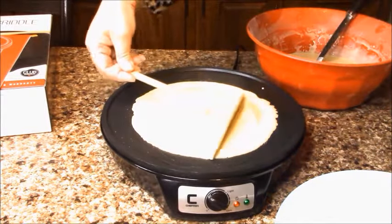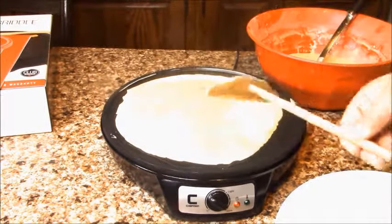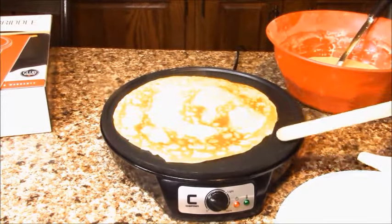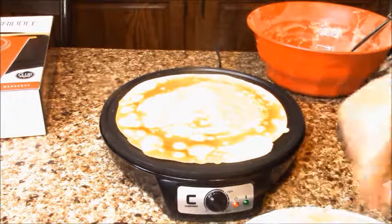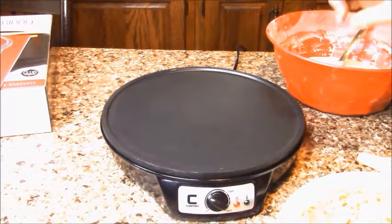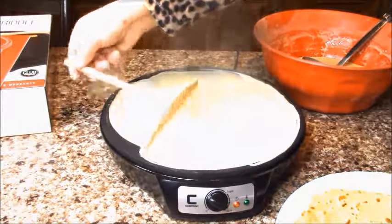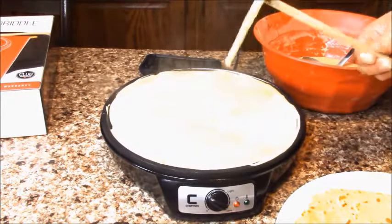Now we're gonna spread the butter nice and even. One minute was good enough on dark, on high heat. Now I'm not gonna put oil — we'll see how it makes without oil. You have to work quick. I need to practice more with this butter spreader because I never used it before.